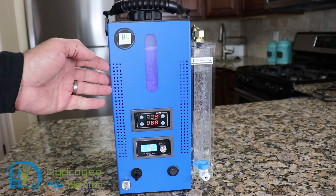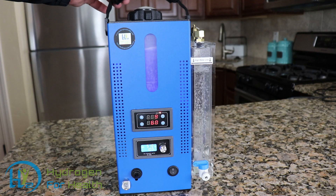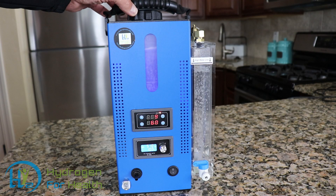The H2 Life Browns Gas machine is also very easy to carry around. It has a carrying handle here, so it's easy to carry around and it's very portable.